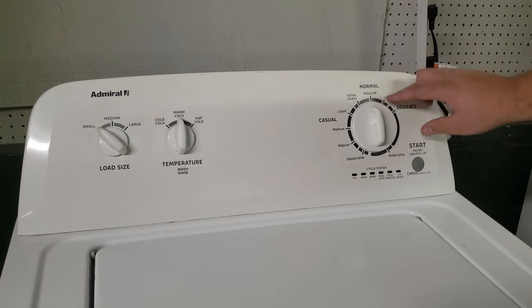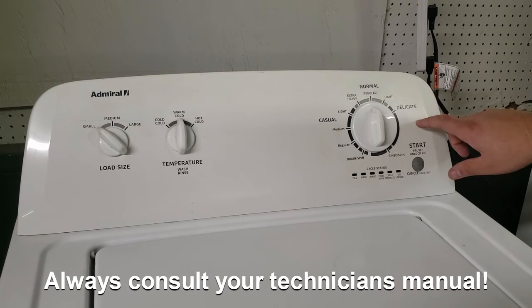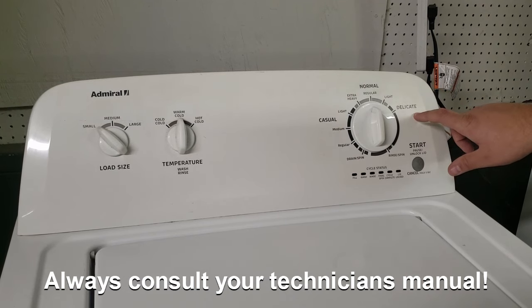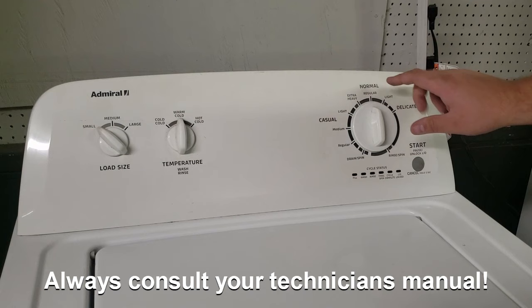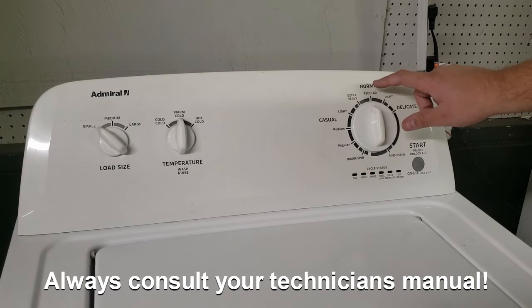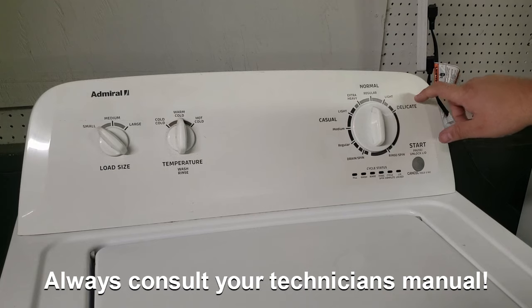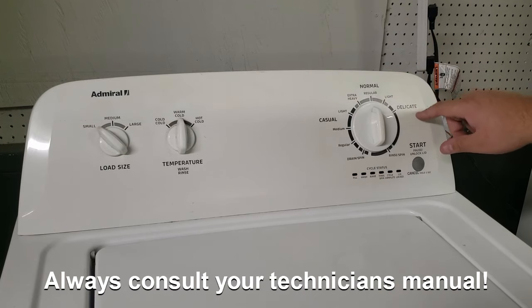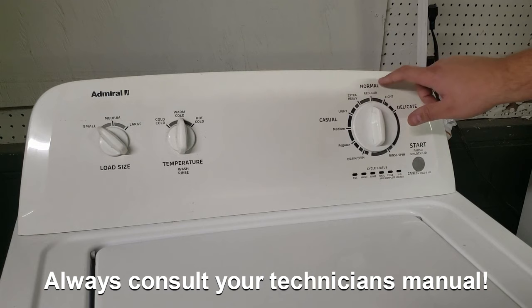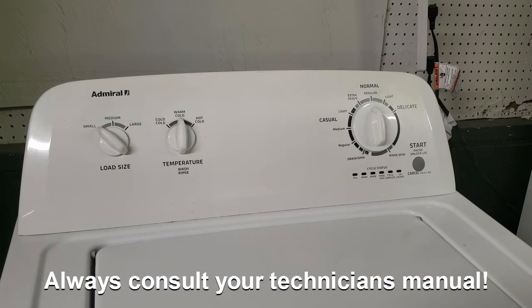On Whirlpools, you will go to the right three clicks — one, two, three — back one, and then forward one. On Admirals and Amanas, you go counterclockwise once, then right three times — one, two, three — back one, and then forward one. So some simply go three times to the right, while others are left, right, right, right, left, right.